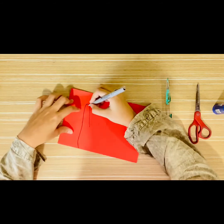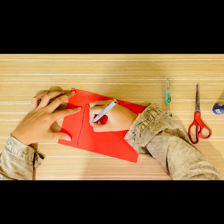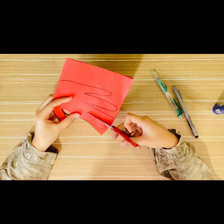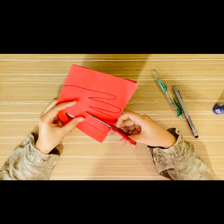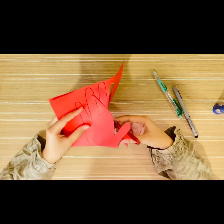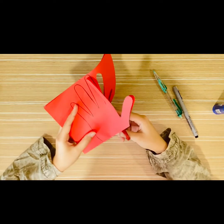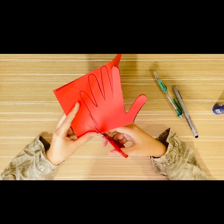Then take the black marker and trace along the line that you made with the pencil. After that, use the scissors to cut along the line. You might need help to cut around the pointy edges between the fingers, so ask your parents for help with this part.